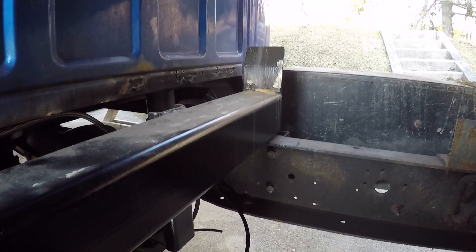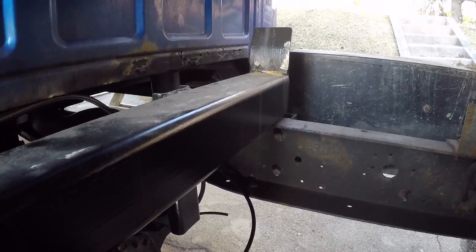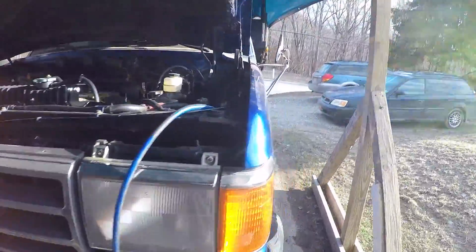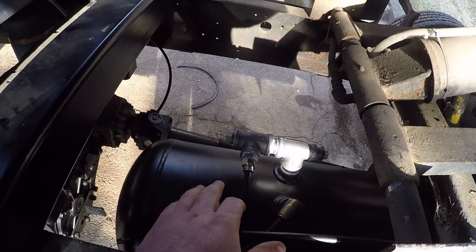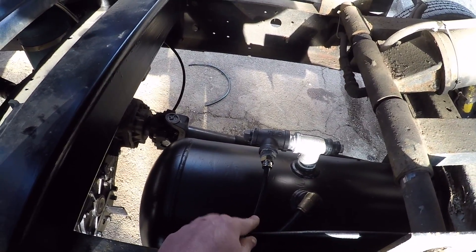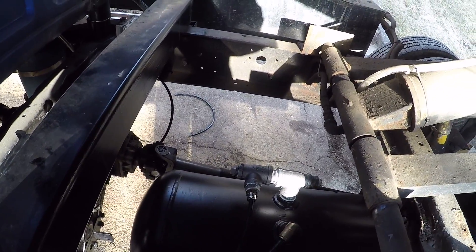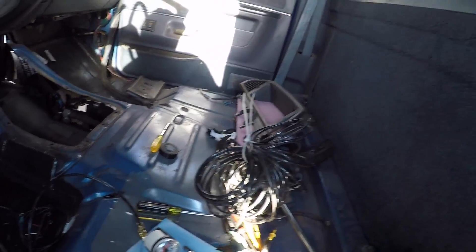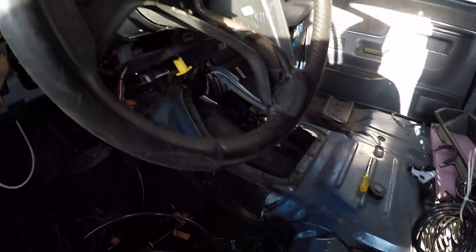I got the air system plumbed up to a point where it should be sealed. Right now there's really nothing on it except the air brake circuit, but everything should be closed off so it should build pressure. We're gonna fire it up and see what happens — see if it'll even fire. It hasn't been started in a long time and it's fairly chilly out.